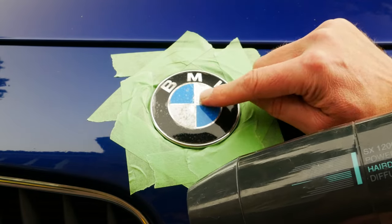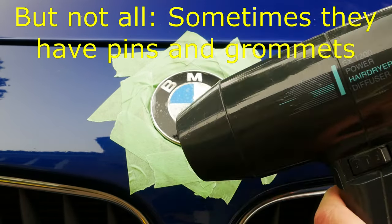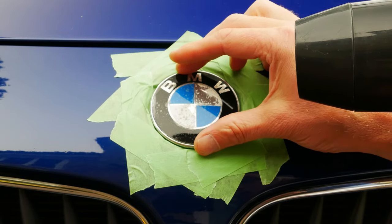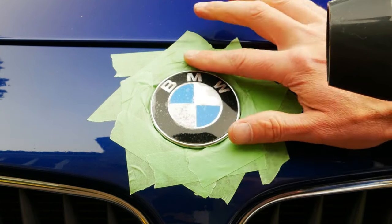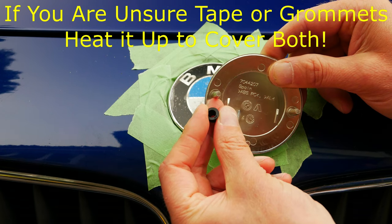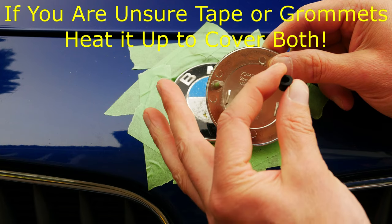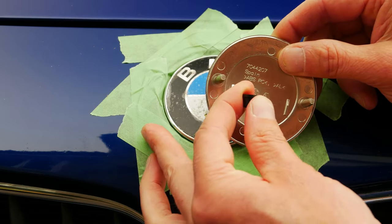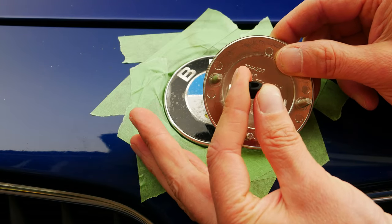Most BMW bonnet badges are held on with a sticky adhesive tape on the back, so I'm going to use a hairdryer to heat up the badge to make it easier to remove. You can use a hot air gun but you have to be careful not to damage the paintwork with it. Sometimes these badges are held on by little plastic grommets, and I don't know what type this is, so I'm going to proceed as if it's adhesive tape because the process of levering it off is pretty much the same either way.